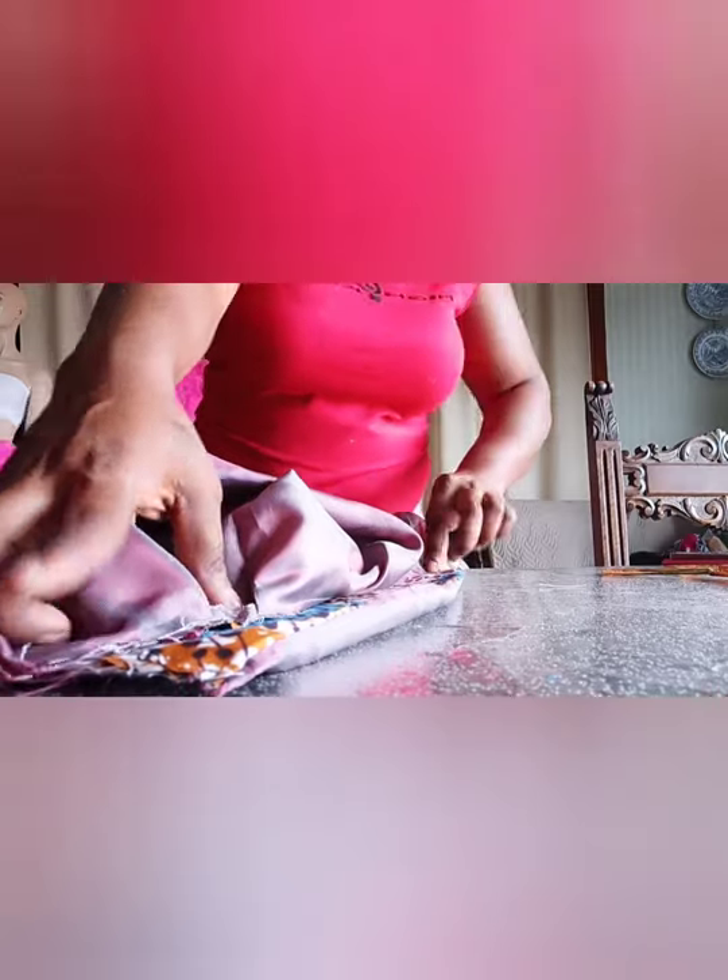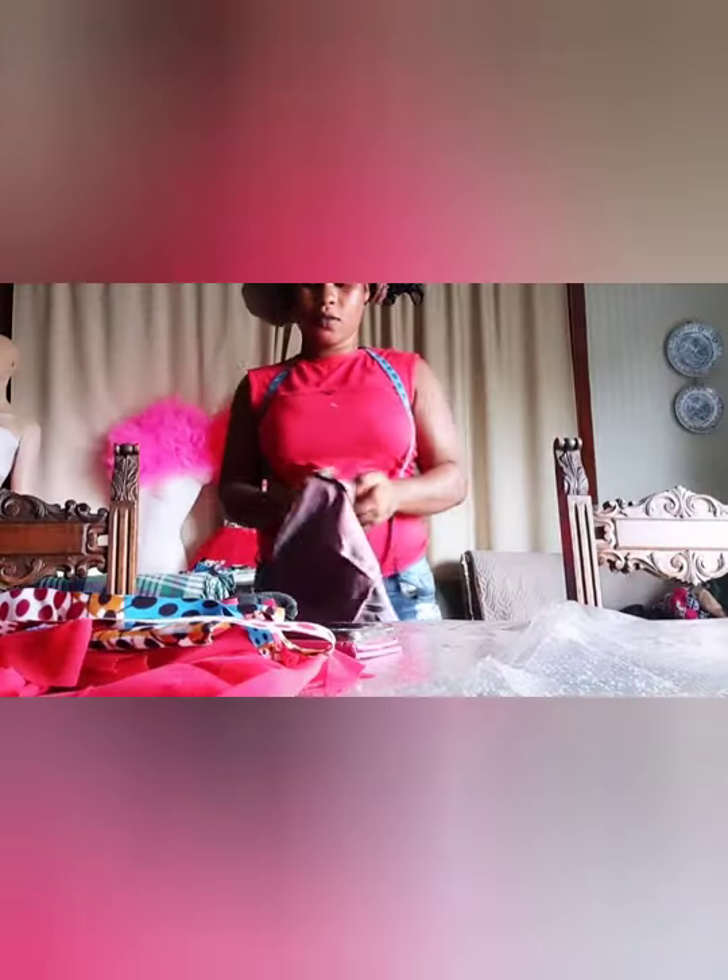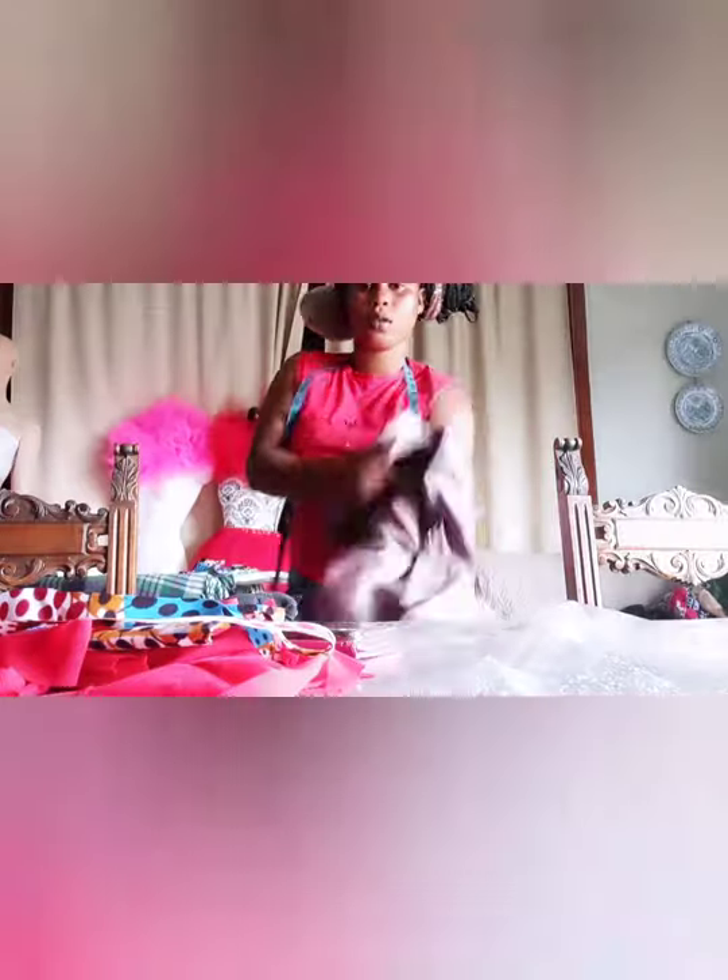Now I'm going to join the peplum from this underarm area. I'm just going to join it from this underarm like this, so the peplum is going to start from here — something like this. I'll just join it straight, and when I get to the bottom of the gown then I'll join it around to the other side. After that I'll come and show you what it looks like.